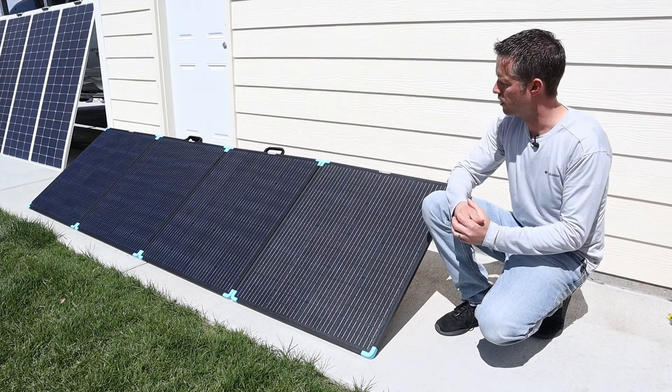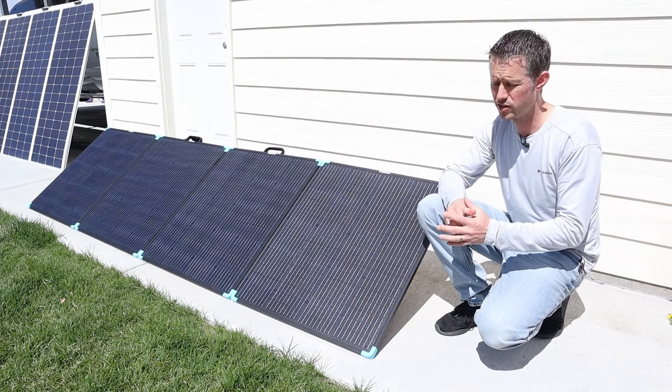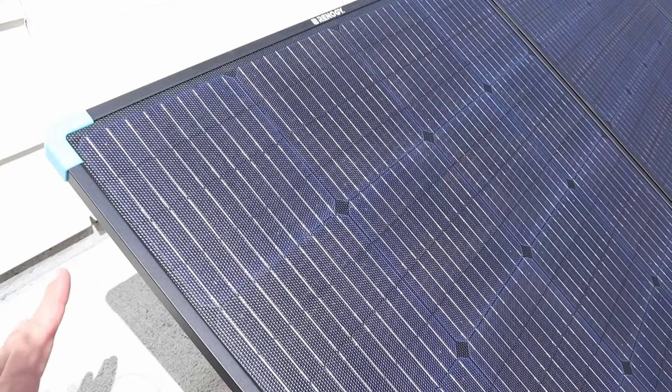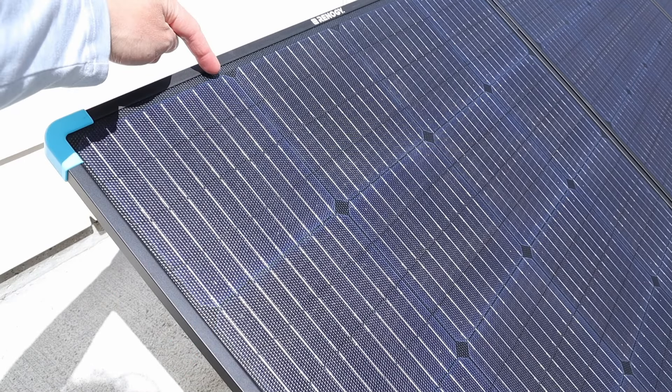It would definitely get faster as I'm more familiar with the solar panel, or if I had two people to help set it up. But now that we have it deployed, let's go over some of the features. This solar panel has an ETFE coating, it's waterproof with an IP67 rating, and it has nine bus bars.